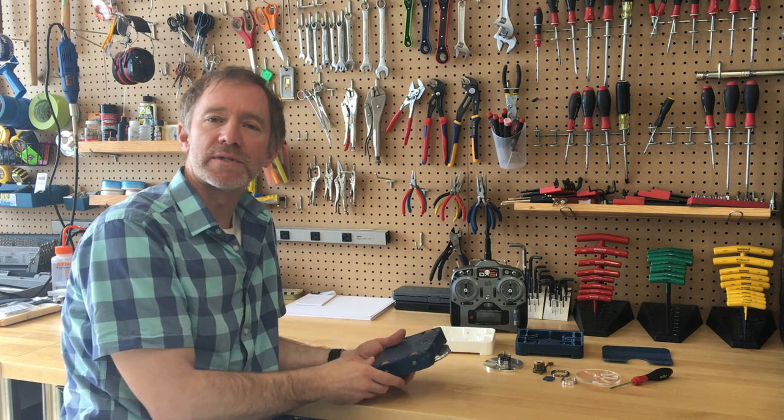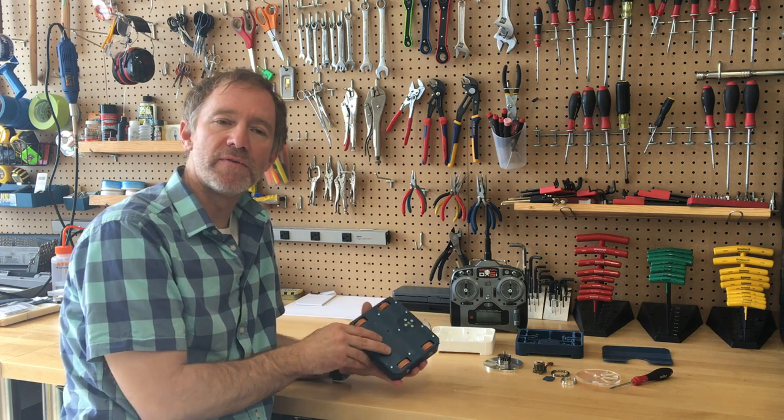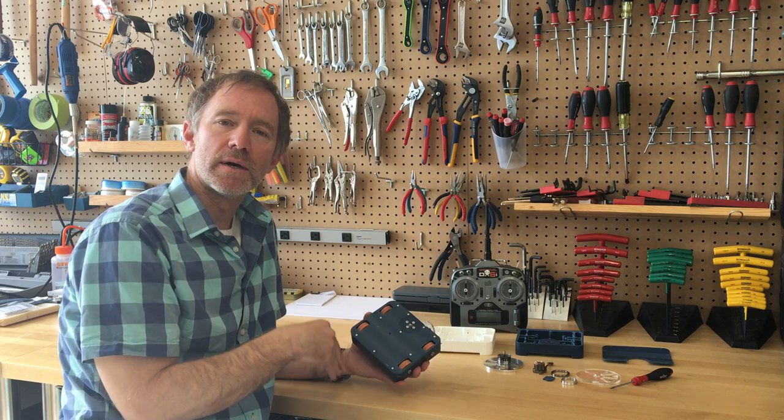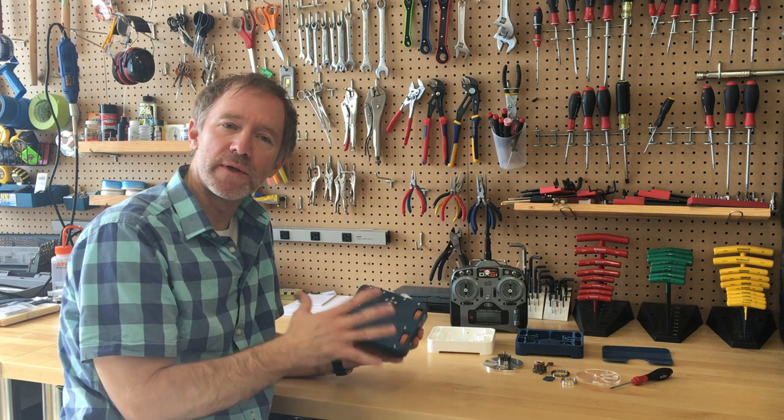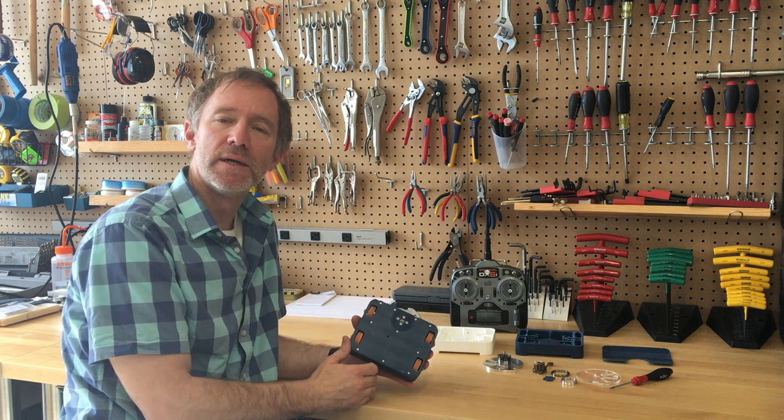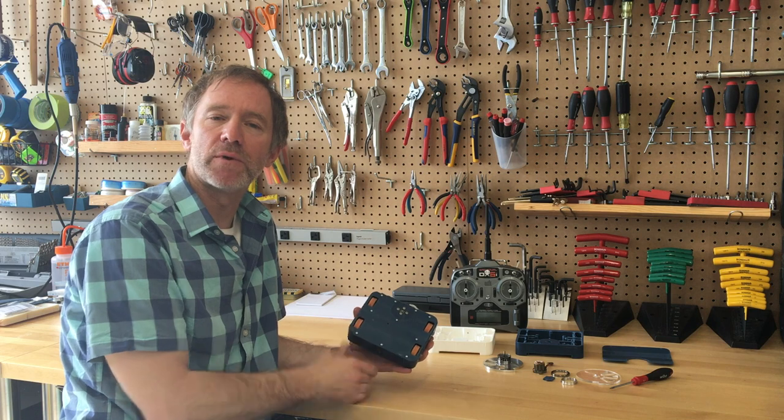And I also like the sort of design challenge — can you design a vehicle to achieve certain goals and withstand lots of force, all within some design constraints? And so for those reasons, I got really interested in it.